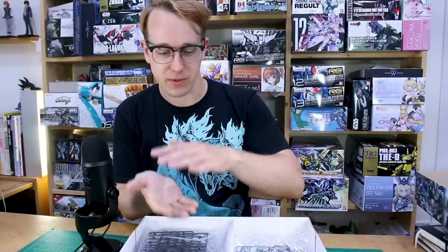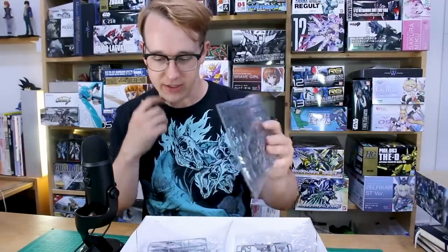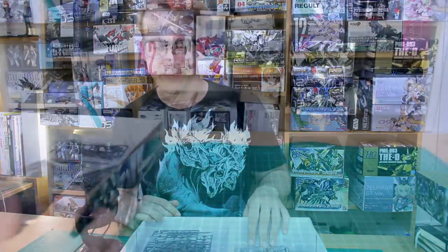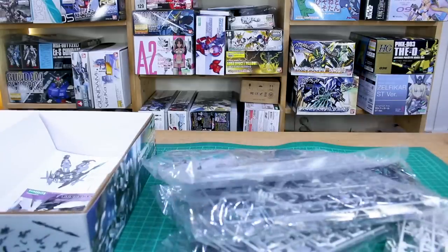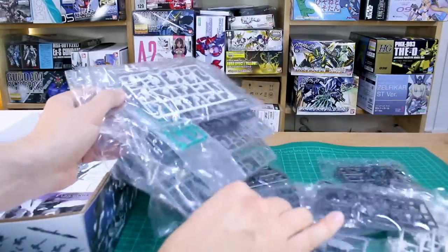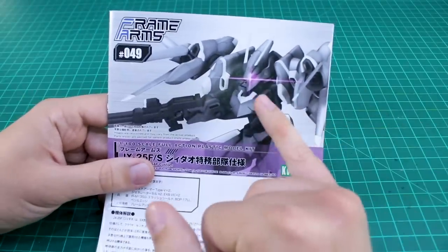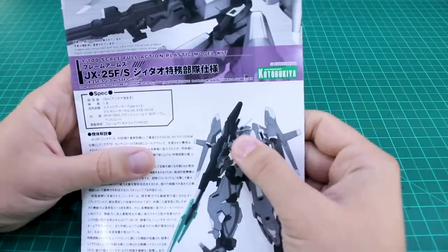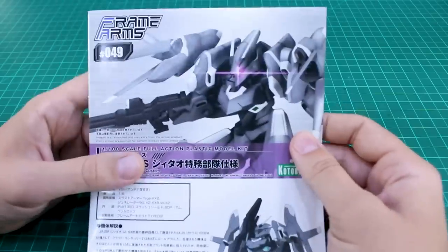Opening the box, even though it's a large box there's quite a lot of empty space — it could have fit into a smaller, deeper box. Inside you've got your standard Architect Frame and all the new armor parts. We've got 11 bags of runners, and as typical with a codebook-style kit, some smaller bags with tiny runners. The manual has a really cool effect illustration for the monoye head, which gives it a sort of Zeon feel.